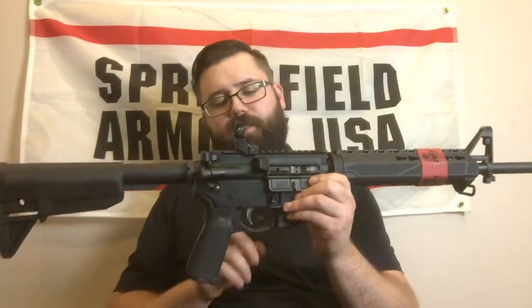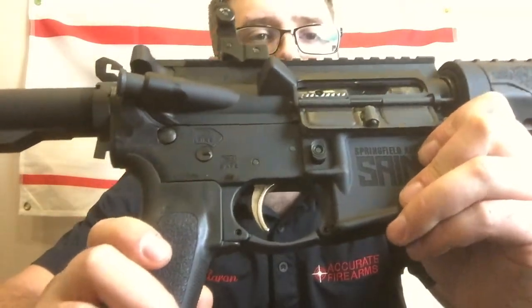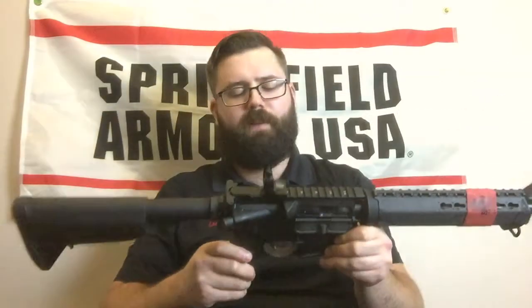The trigger in this gun is nickel boron coated. I'm going to bring this in here for a better review. It kind of reminds me of the BCM Gunfighter trigger or the ALG ACT trigger — very smooth, not a lot of grit, not a lot of creep at all. Very good trigger in this rifle straight out of the box.